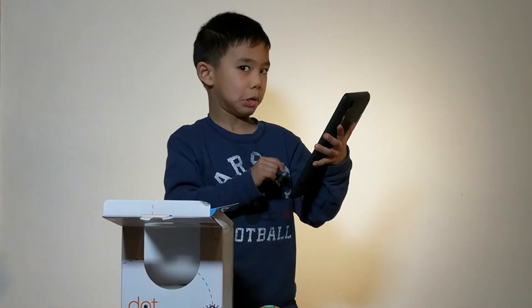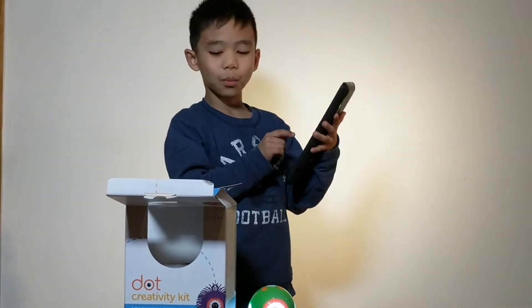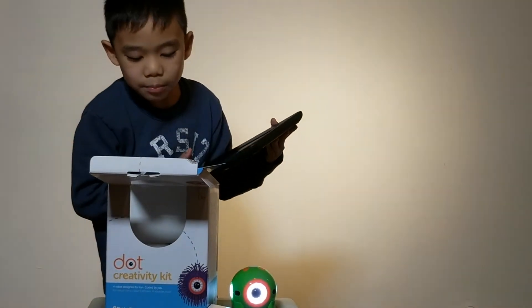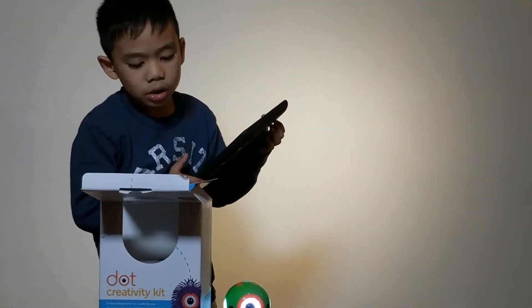I'm going to go to the top of the ceiling. Probably too. Here are the words, and it says: visit makewonder.com/start. Download — download slash start. Download the Wonder app.